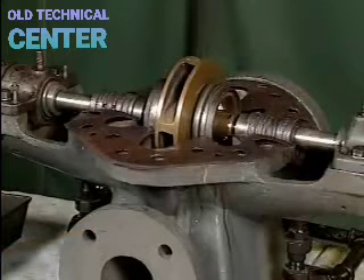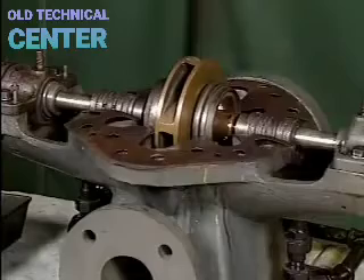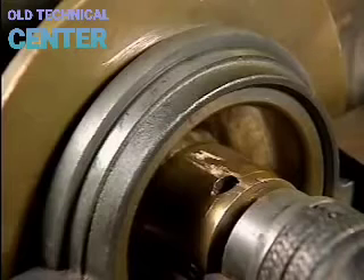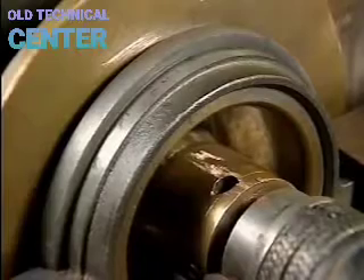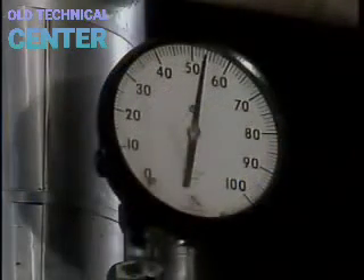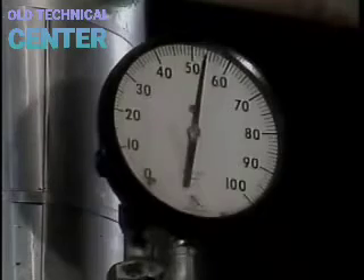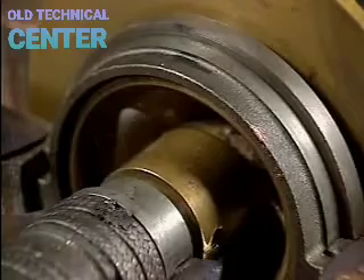Once the pump is open and you have access to internal parts, look for worn or damaged wearing rings, which allow discharge fluid to leak back to the suction eye — causing discharge pressure to drop and reducing efficiency. Worn or damaged wearing rings must be replaced. A clogged lantern ring or gland sealing line prevents essential lubrication from reaching the packing gland and requires thorough cleaning.